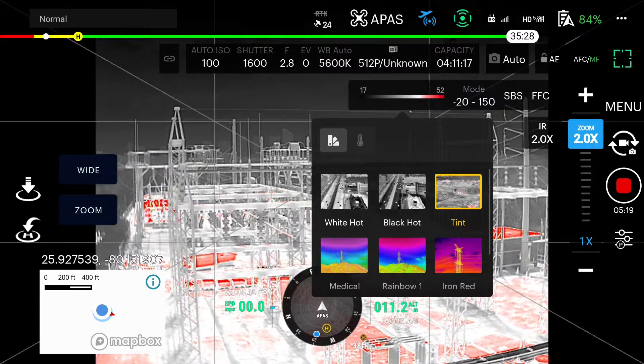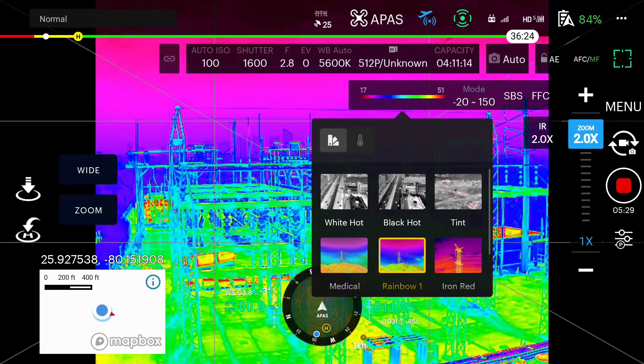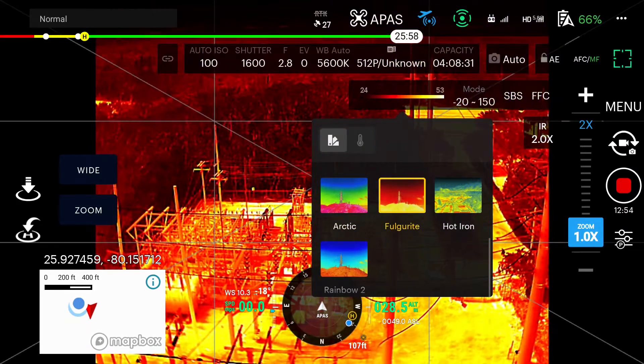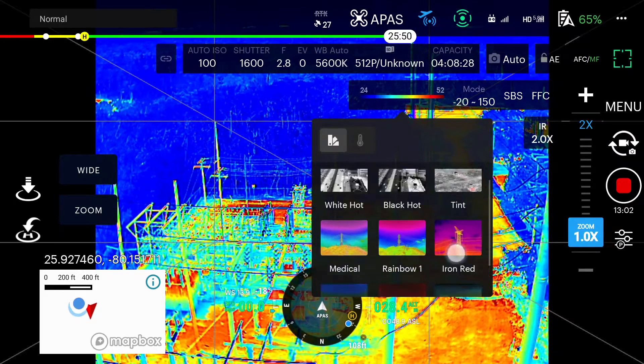Tint is a grayscale plus red for the hottest objects in the scene. The rest of these color pallets are used for temperature changes that are more minute — best used for scenes with minimal heat change and often used in inspections. These pallets are personal preference for specific use cases, up to the pilot depending on the application.